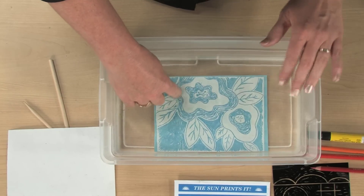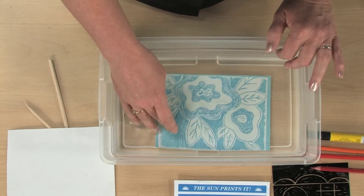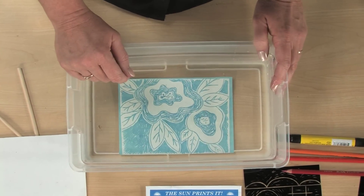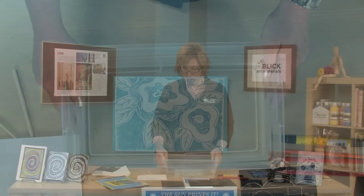The areas that you see as white are where the unaltered chemicals on the paper are now washing away. The areas that are turning darker are the areas that have been affected by the sunlight, and they'll continue to darken in color and turn blue. Once you've left it in there for two minutes, set it aside on some paper towels to dry.